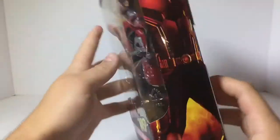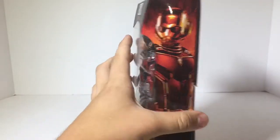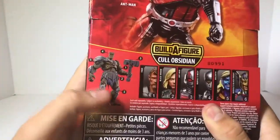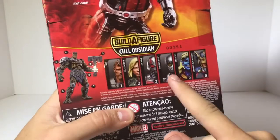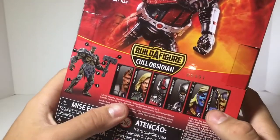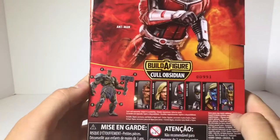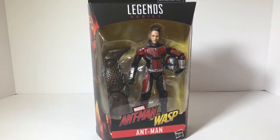It says Ant-Man, Hasbro. Here's the side with Ant-Man — at first I thought this was the old suit, but I guess it's not now that I look at it. Looking at the back you can see the figure, and if you want to read that just pause the video. There are all the other figures in this set. I'm eventually planning on building this figure. Originally I just wanted the Thor and the Ant-Man, but now I kind of want the Wasp and the Black Widow, and I think it would be cool to have a Malekith. I don't really care to have a Black Knight, but to build the Coal Obsidian I need to get all the figures.